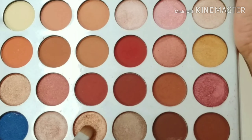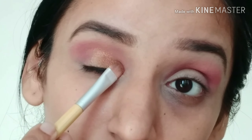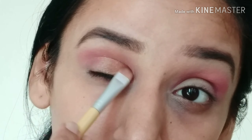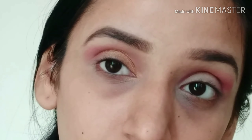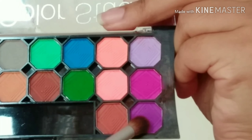After that I am using this copper golden color from the Morphe Jacqueline Hill palette, and I will apply it with the help of a flat brush.